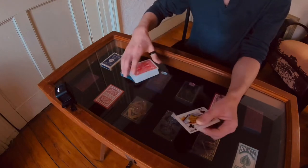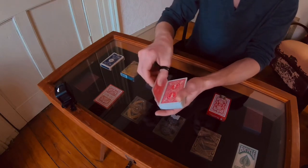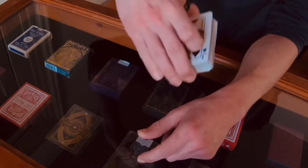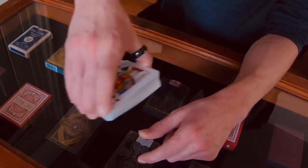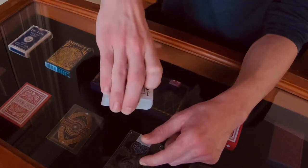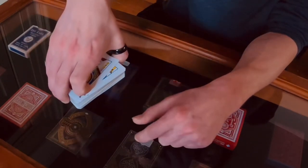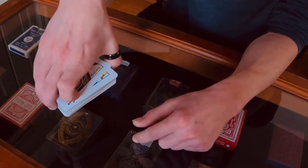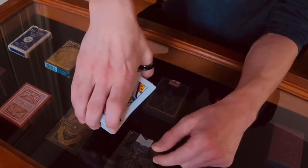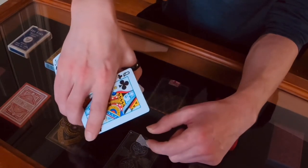Practice the switch quite a bit and then we'll get into cleanups. Once again, the switch starts with a double. Your pinky starts in a normal position, and when you want to perform the switch, you push away with your pinky — getting that split off the top — while this finger is striking forward, you click that next card.